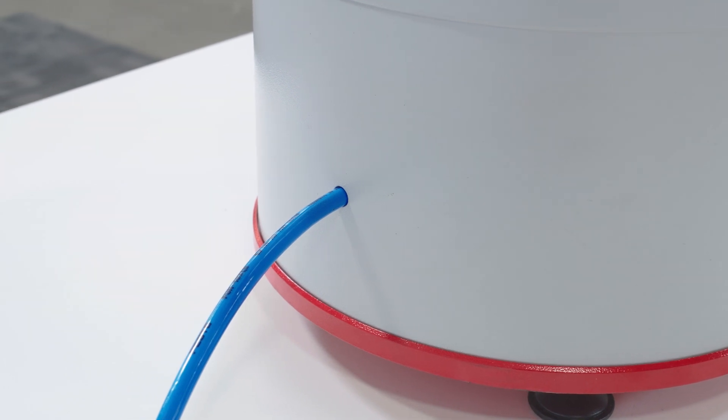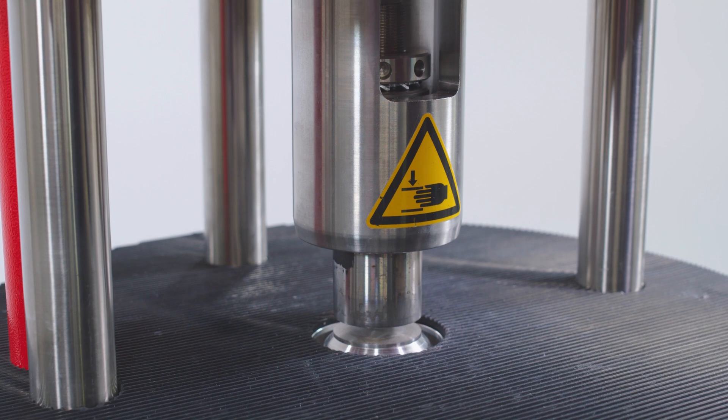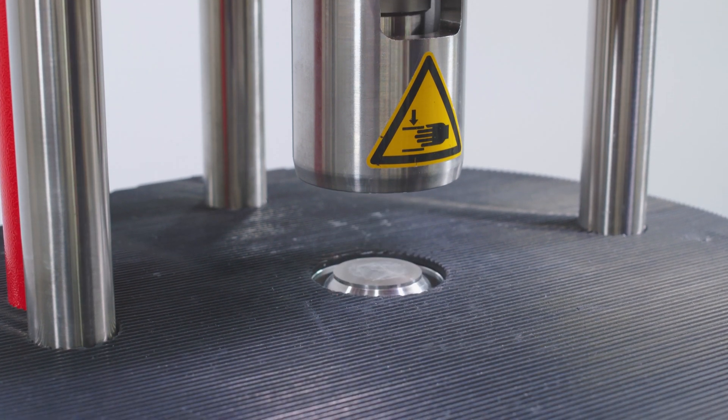It has a wireless cutting system, meaning the compression piston and blade never come in contact with one another, so the cutting blade stays sharp and lasts longer.